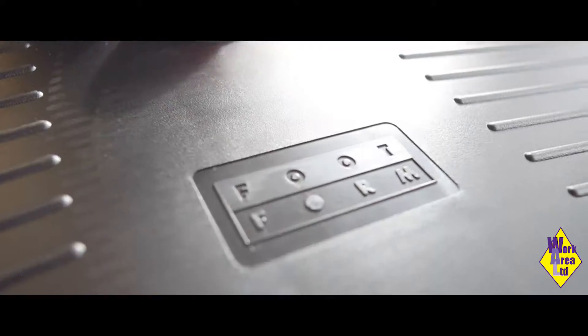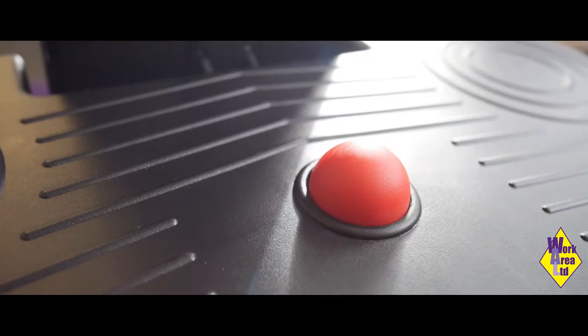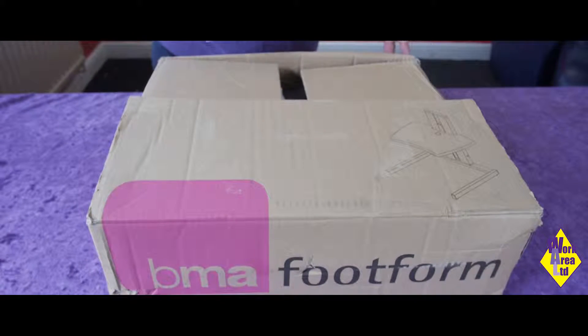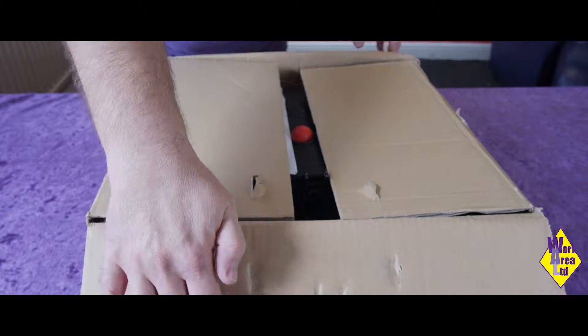Thank you for purchasing your new BMA Footform footrest. Let's open the box, see what's inside and get this new footrest built.